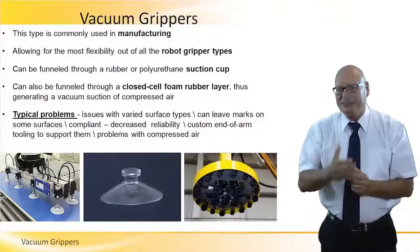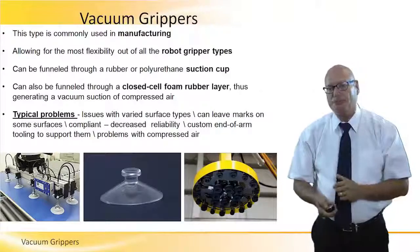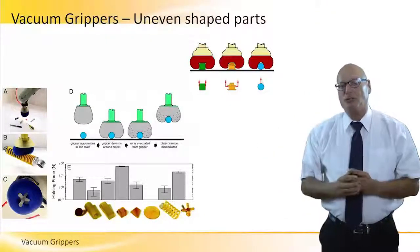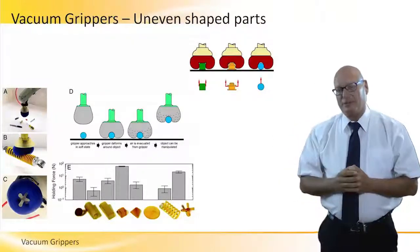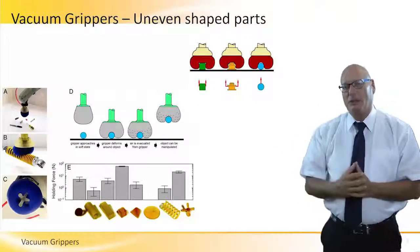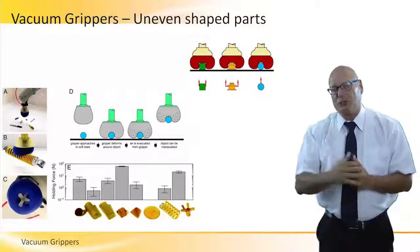Despite these issues, vacuum grippers are very good in manufacturing for pick and place, doing only that particular job. Another family of applications involves vacuum grippers for unevenly shaped parts — but these are different. Instead of polyester or polypropylene vacuum cups, here we're talking about a soft, spongy material.